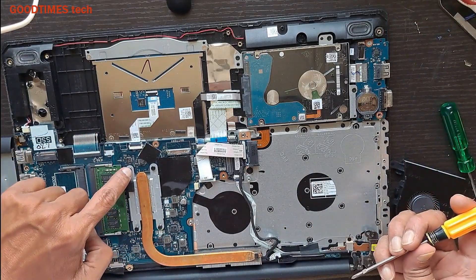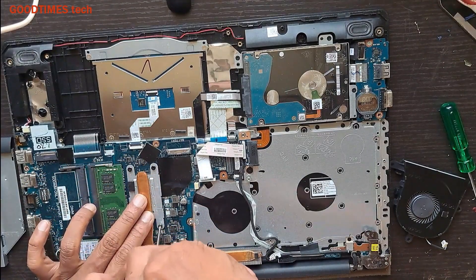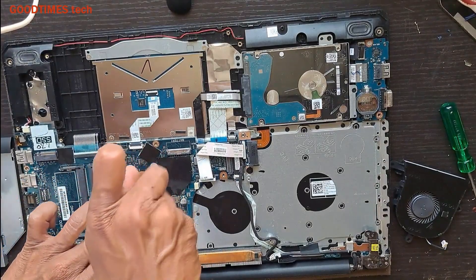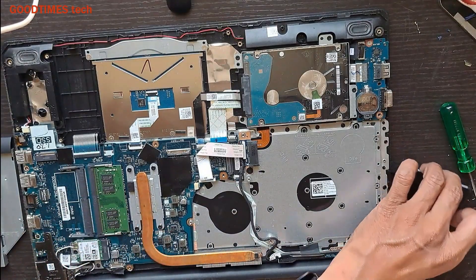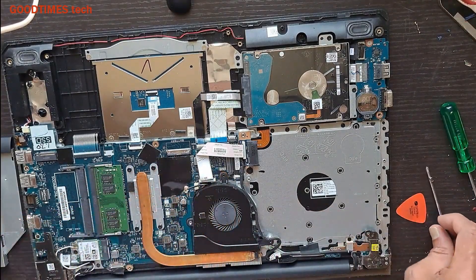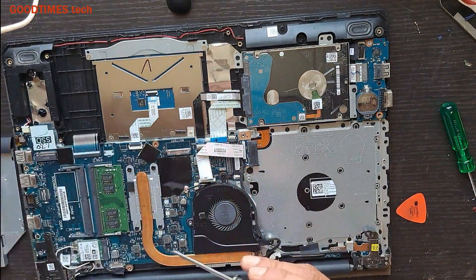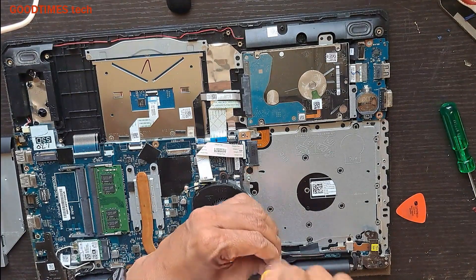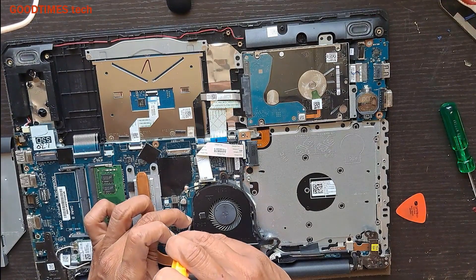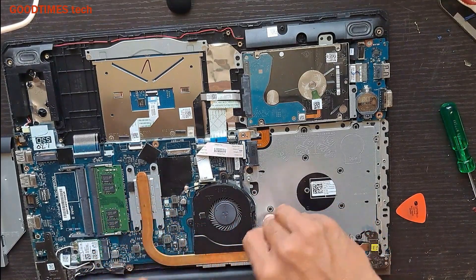The heatsink screws are numbered — tighten number one, two, three, and four in order. Now get the fan and set it in this way. Get the screws for the fan. Place the cable in its place and secure the screws so that the wire will not get stuck.